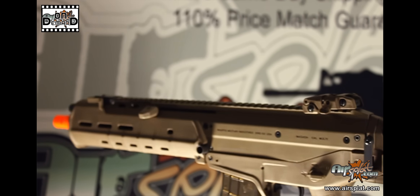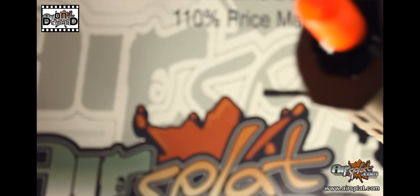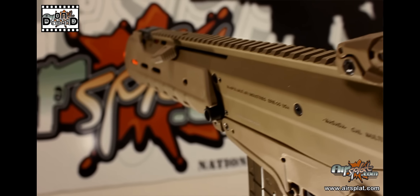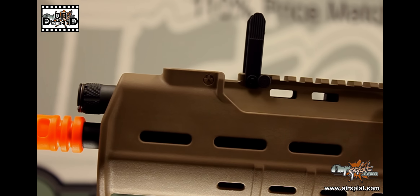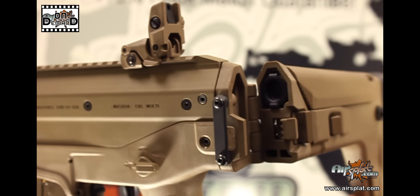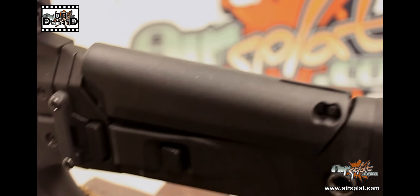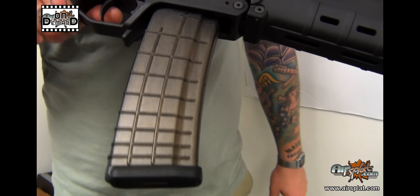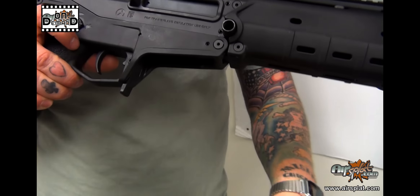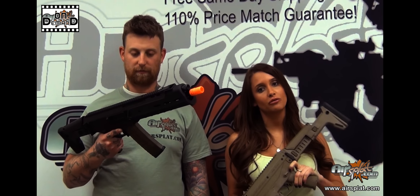To go over a few of the features: it comes with an enhanced Version 3 metal gearbox, as well as a CNC machined serialized upper receiver. It also has a flip-up front sight and an embossed rear sight included. It comes standard with a side-folding stock that is also adjustable. The magazine holds 160 rounds, and it also has an ambidextrous safety, which I'm always a fan of being a lefty.